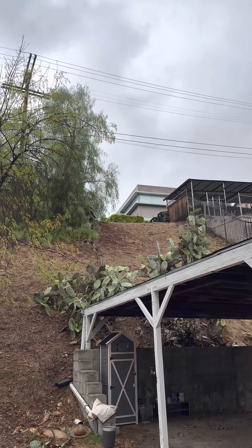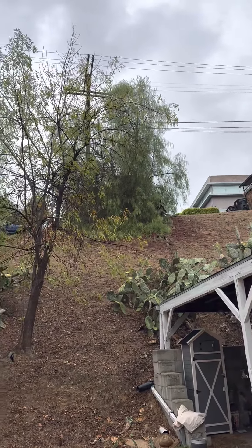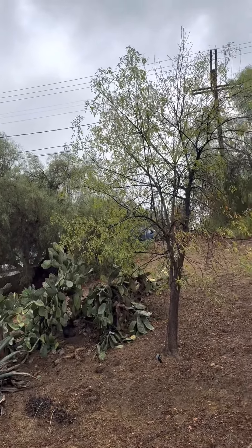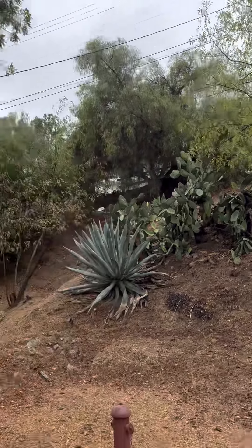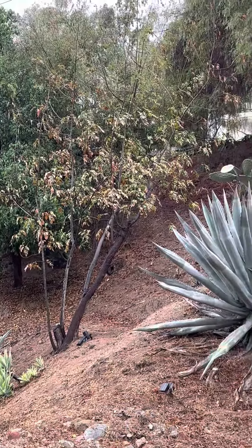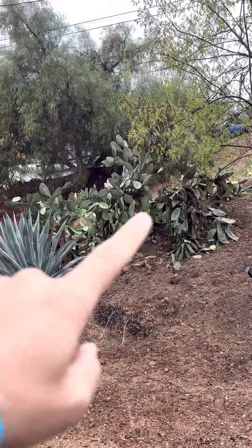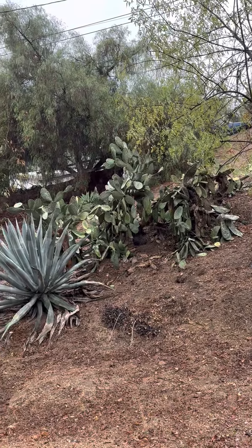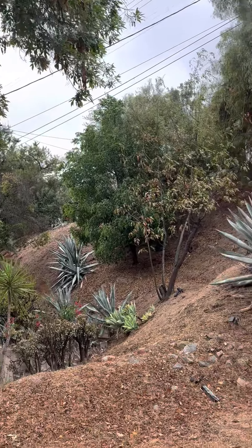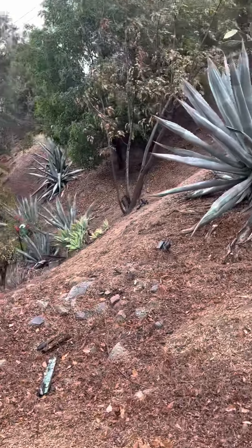And if that's too much for you, then putting something like a walnut or a toyon — T-O-Y-O-N, toyon — those are good California native plants. The walnuts will get about as big as this ash tree right here. And the toyon will get about as big as this cluster of cactus right here. So I think that about does it for the hillside.